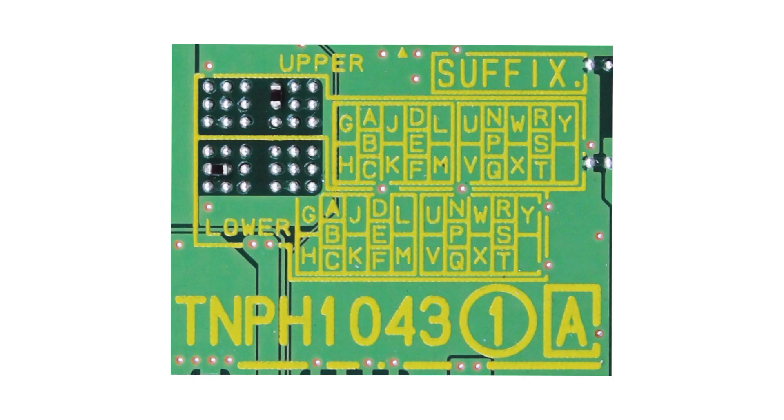In the suffix area, you will see areas with letters and also with solder points. Right here are the letters, and then here are the solder points. The connected solder points provide the key to identifying your suffix code.